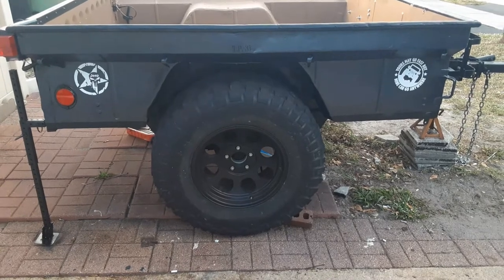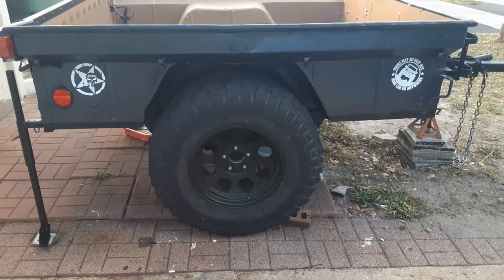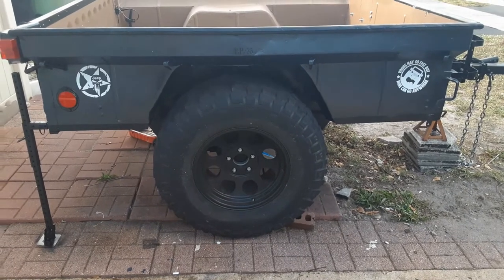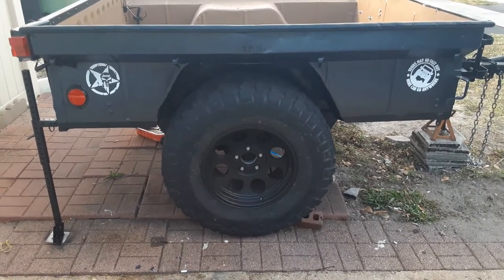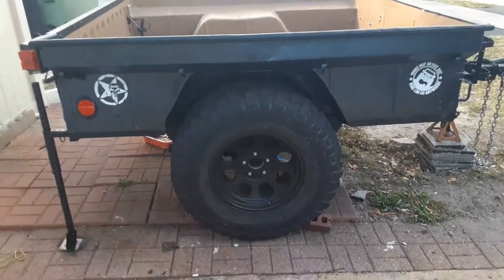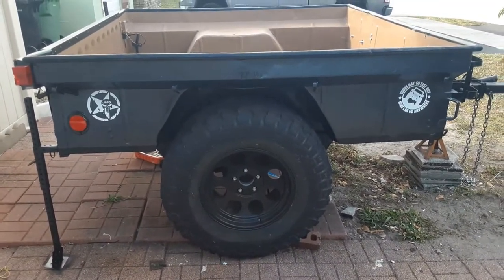The trailer has been painted to match my Jeep - steel blue metallic. Decals came off Amazon. Anyone that's followed the build kind of knows what's happened at this point.